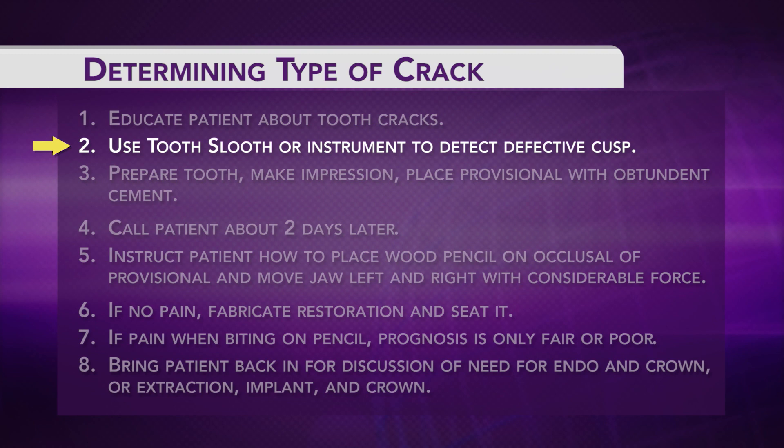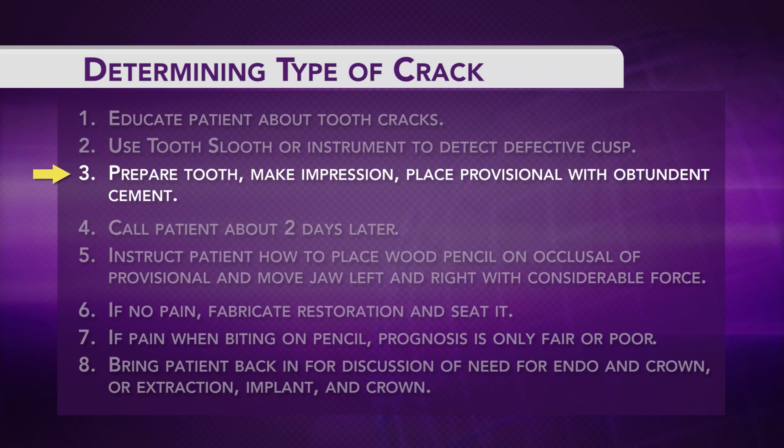Use a tooth sleuth, which everybody has, or any other instrument to detect the defective cusp. Let's say it's the mesial buccal cusp on an upper first molar but the rest of the cusps feel all right. Prepare the tooth — but we don't know where the crack is yet. That's the point: prepare the tooth, make an impression, place a provisional in an attendant cement.